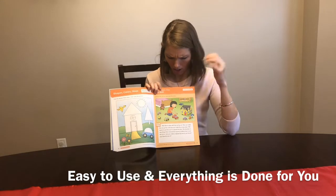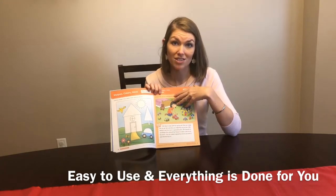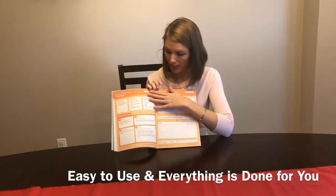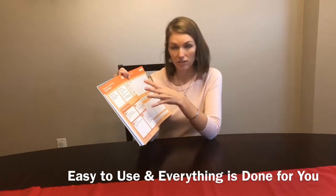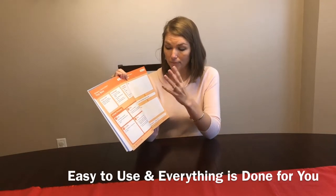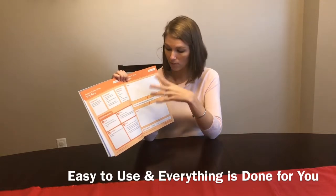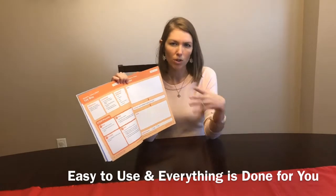There's a little story that introduces the STEM challenge or science experiment. Then you have a page that gives you the objective, the challenge, the suggested materials, and guided questions to keep them thinking through the STEM challenge with step-by-step directions. The last page is a STEM journal where they can plan, test, and reflect on whether it worked.